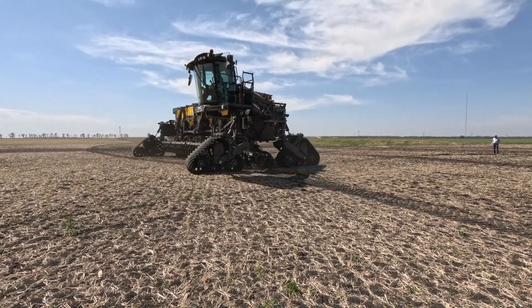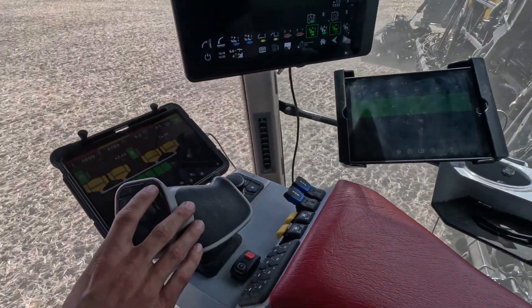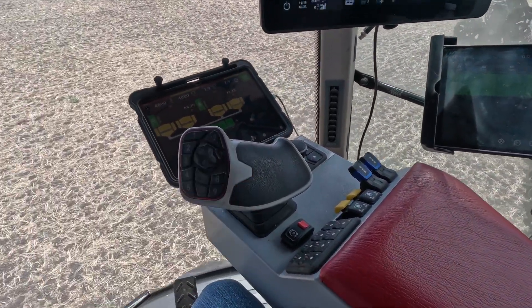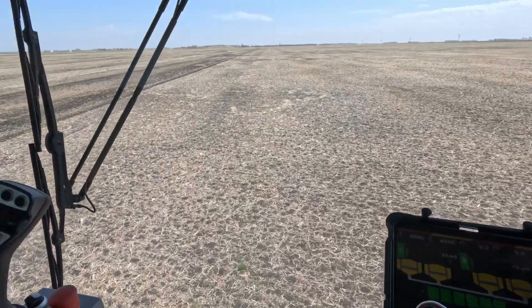Now we're putting seed in the ground. Up here you have your speed control — that would be zero — and now we are up to our seeding speed of six parts an hour. This feels different than driving a tractor.